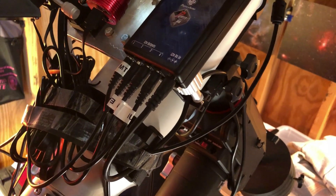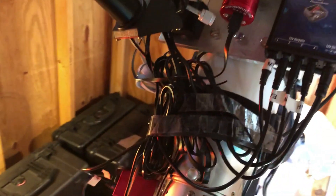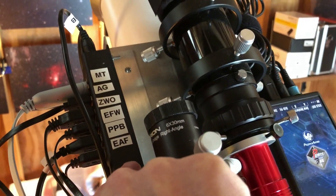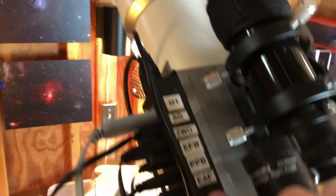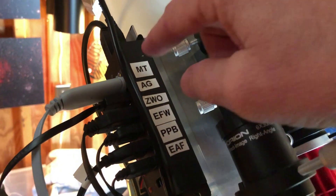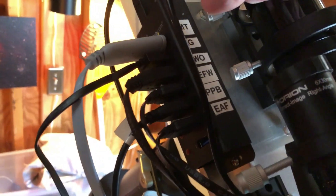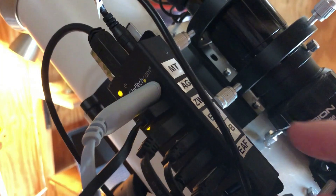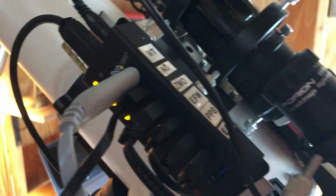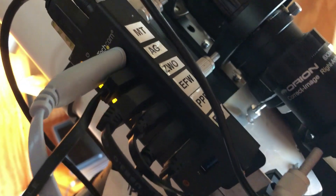This power box is connected to the USB hub twice — once to run it from the computer, and also to supply power to it. Looking at the USB hub connections: this one here connects directly into the mount, and the one labeled AG connects to the autoguider.